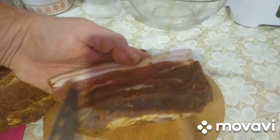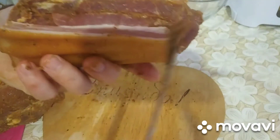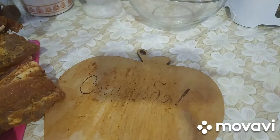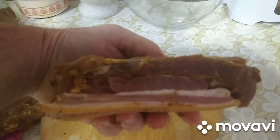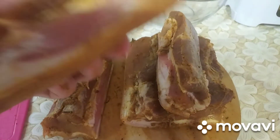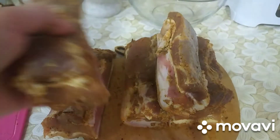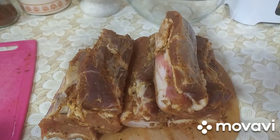И прямо так вот в пакеты. Сейчас покажу дальше, как буду упаковывать и как готовить. Почистил — вот такие кусочки. Сейчас я в пакеты их положу и продолжим.